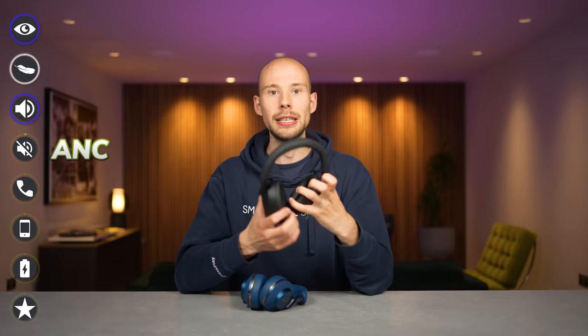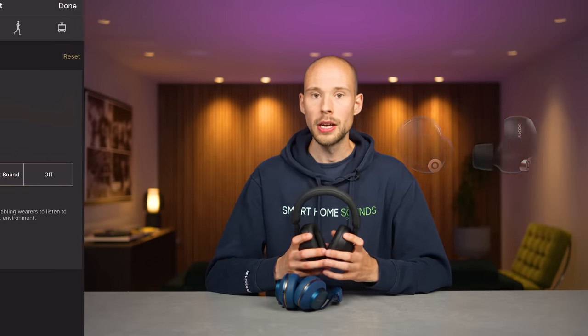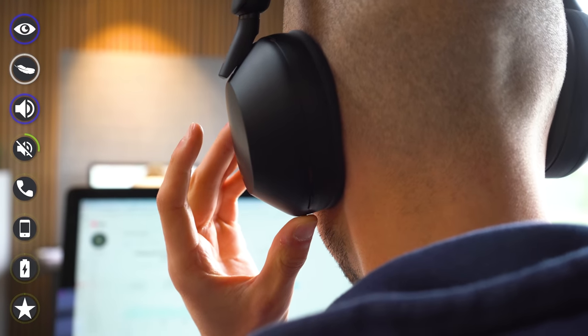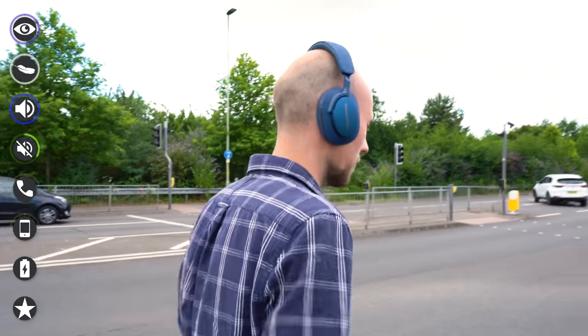Sony claim industry-leading noise cancellation, and I don't think they're far off. The XM5s feature multi-noise sensor technology with four mics on each earcup — a step up from four total previously — combined with a new integrated processor V1 from the XM4 earbuds. Sony have also upgraded their NC optimizer to automatically optimise noise cancellation on the move. The PX7 S2s similarly offer four mics for ANC and also adjust the noise cancellation automatically to suit your surroundings.